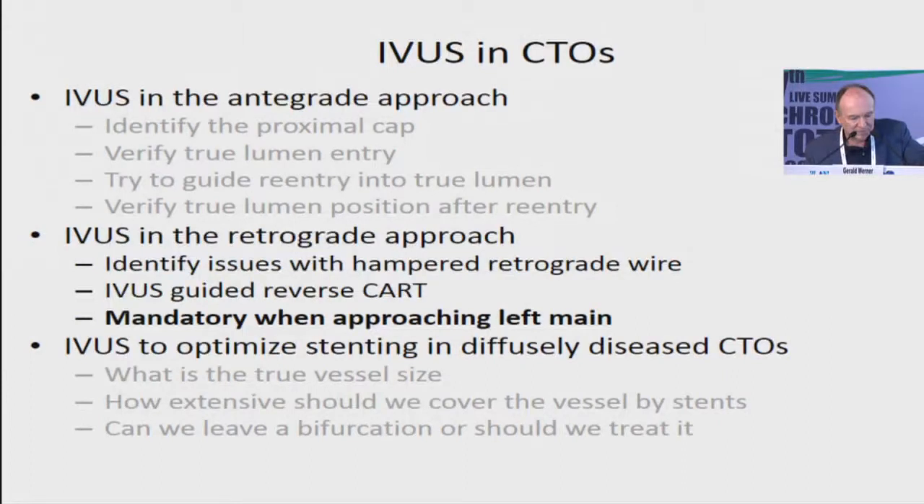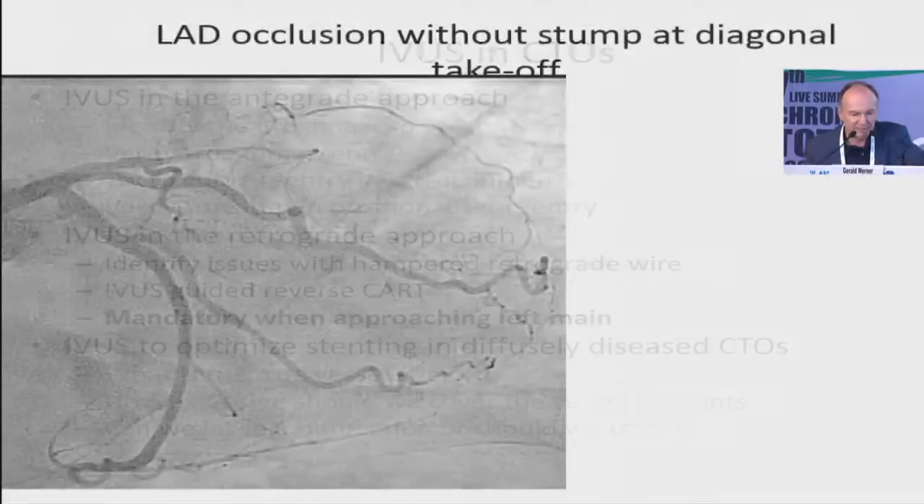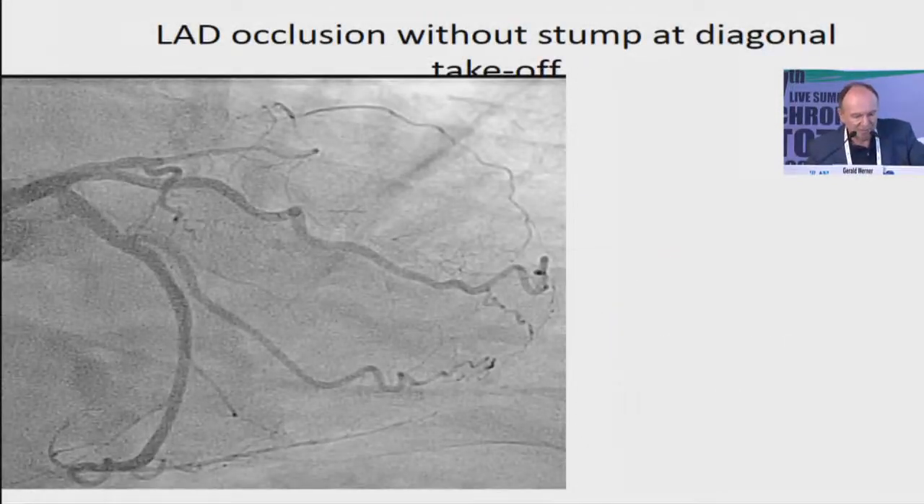It's mandatory to use retrograde wiring together with IVUS when you approach the left main. This is one example.